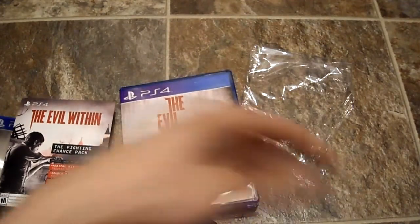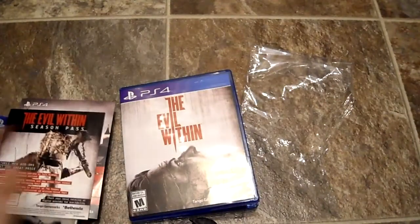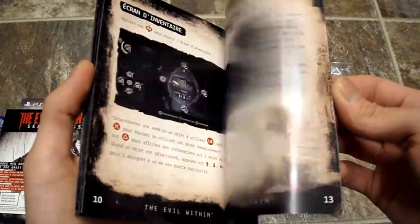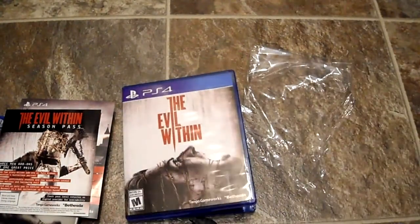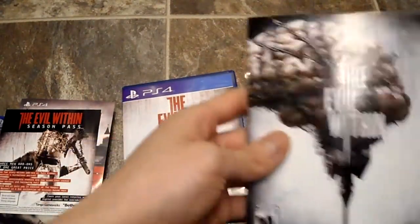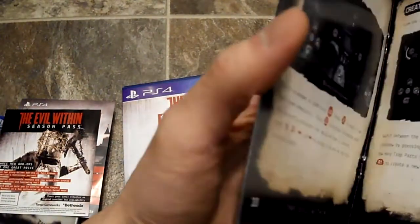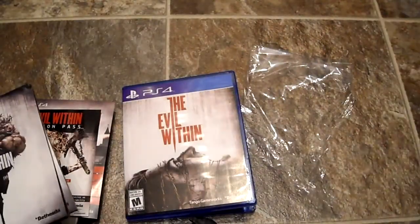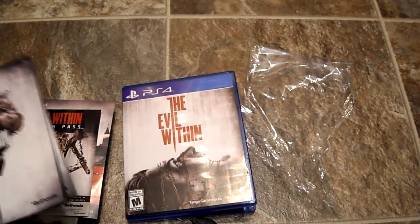There is also an Evil Within season pass you can buy for about 20 bucks. It comes with a full color manual, which I love — you don't get manuals anymore and it's a shame because there's something great about reading through them when you buy a new game. If you have any questions or comments, post them below, don't forget to subscribe, and I will be doing a full review and gameplay footage.